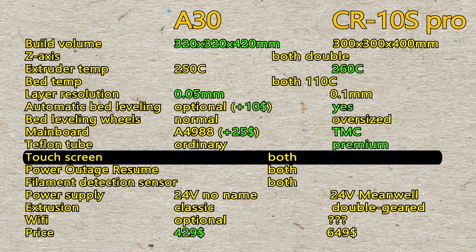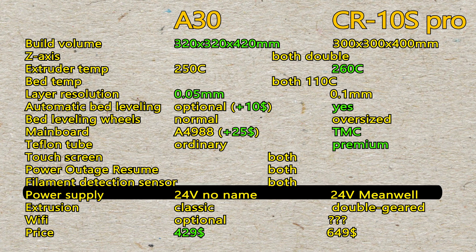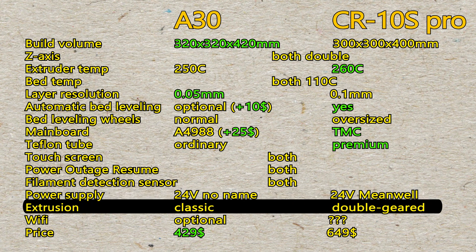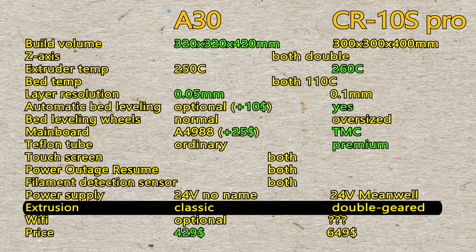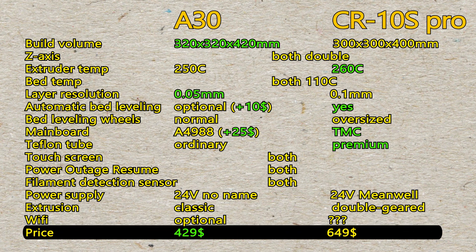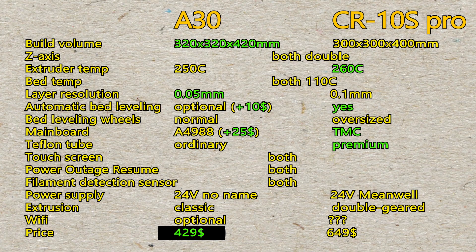Teflon tube plays a role in extreme detailed prints. Both have touchscreen, power and filament detector, and use 24 volt power supply. Meanwell is a recognized brand. Creality uses a double-geared sprocket, which might play a role, but both printers lose in comparison to old-school geared extrusion. GTAC's Wi-Fi module might even work on Creality. In conclusion, both are good, but the A30 wins due to its way lower price.